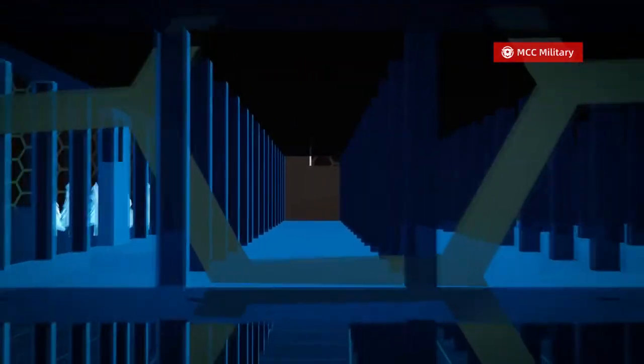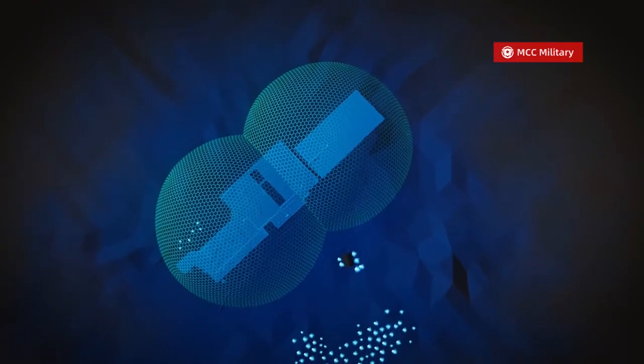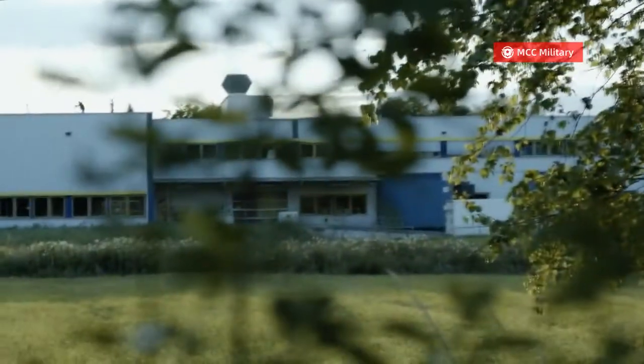The scope calculates several factors including distance, angles, the target's direction and speed, plus the wind direction before firing a bullet.